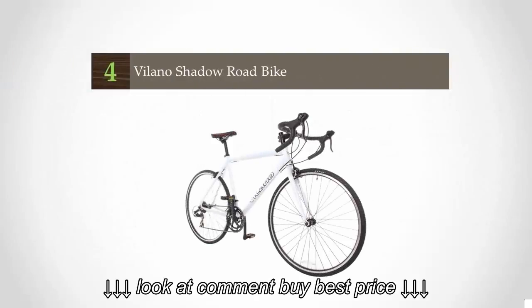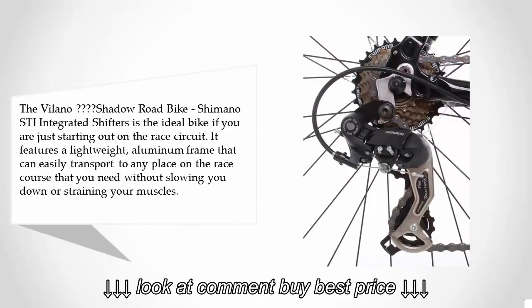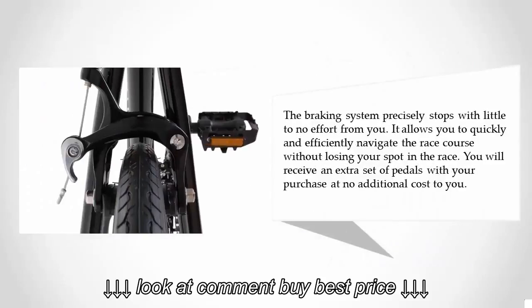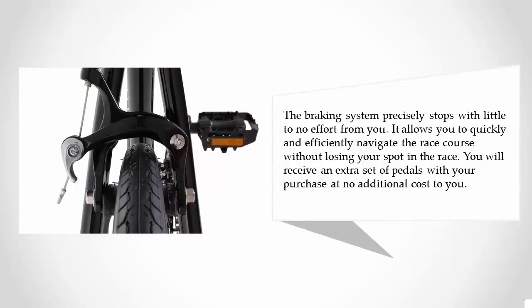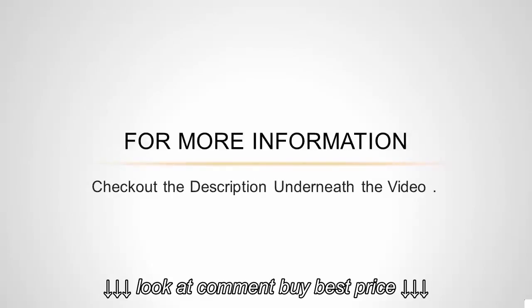At number four, the Villano Shadow Road Bike with Shimano STI integrated shifters is the ideal bike if you are just starting out on the race circuit. It features a lightweight aluminum frame that can easily transport to any place on the race course. The braking system precisely stops with little to no effort, allowing you to quickly navigate the course without losing your spot in the race. You will also receive an extra set of pedals with your purchase at no additional cost.